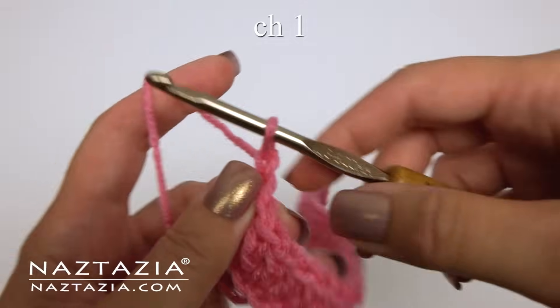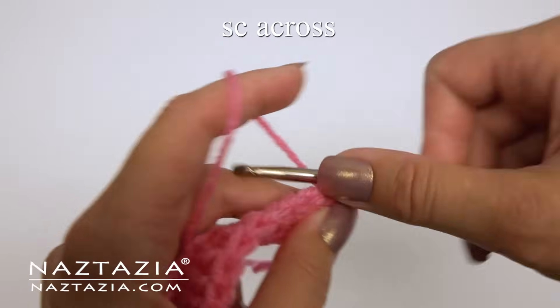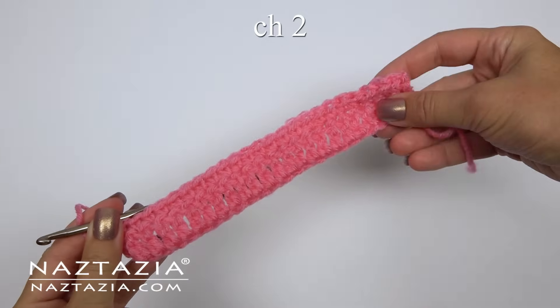Chain 1 and turn. For row 2, just make 1 single crochet in each stitch across. At the end, chain 2 and turn.